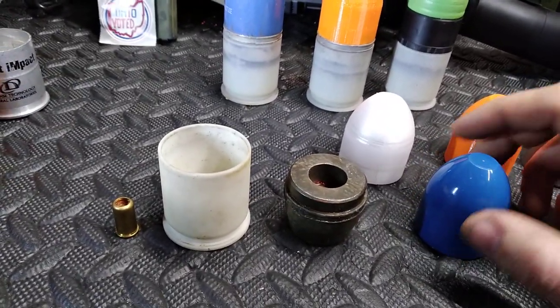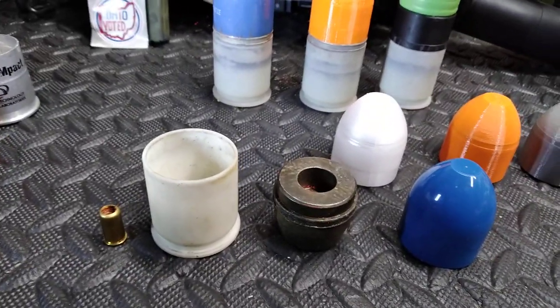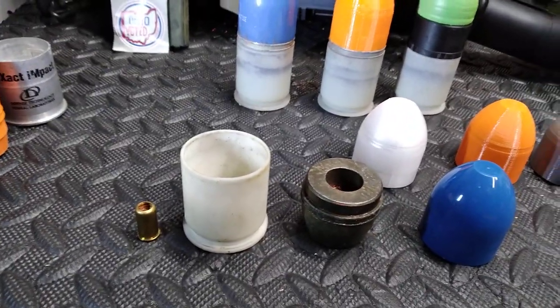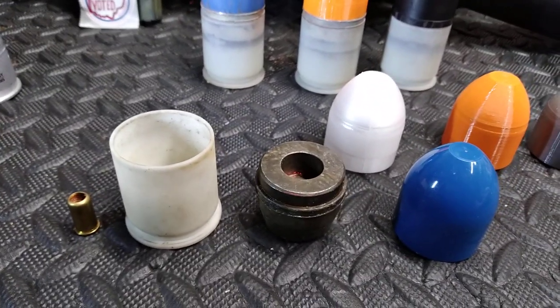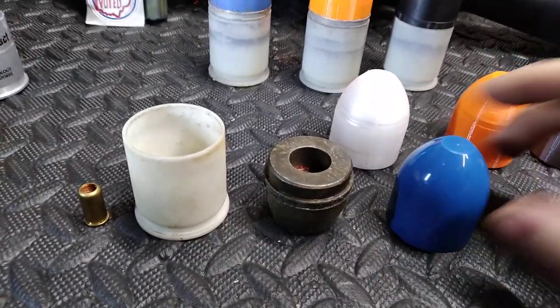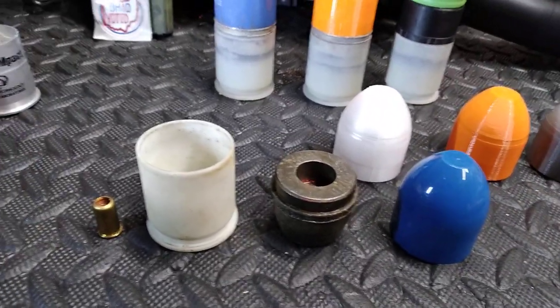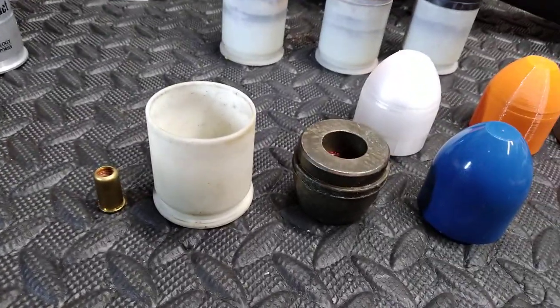Traditionally, if you buy all the components new — or the complete rounds without the blank installed new — you're looking at anywhere from nine to twelve dollars a round. Pretty expensive. There's no way I could afford to shoot these if that's what I was paying.